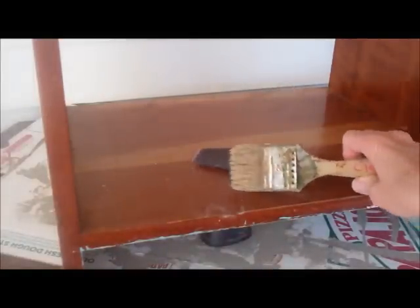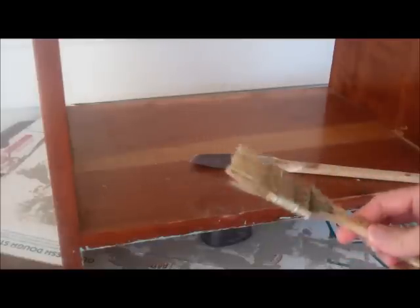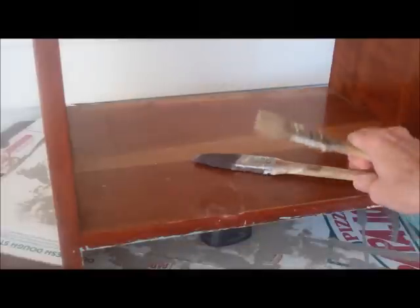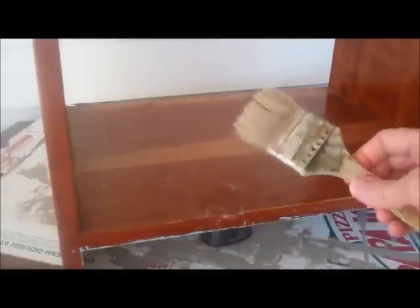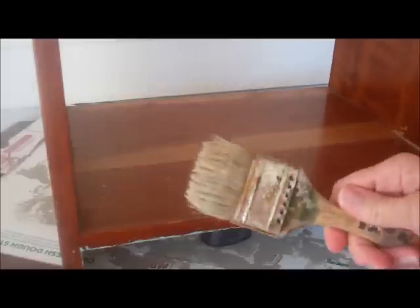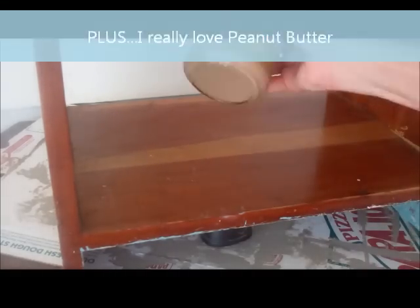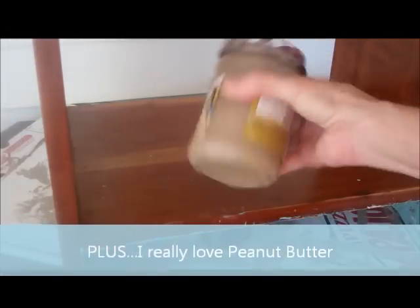Of course I forgot to mention that you actually need some paint brushes. They can be crappy paint brushes - the crappier the better, because you want this to be an old finish. The first thing we're going to do: we're not going to sand, we're not going to prepare, we're just going to use chalk paint. That's why I love chalk paint. I mix them up in peanut butter jars because they keep better that way.